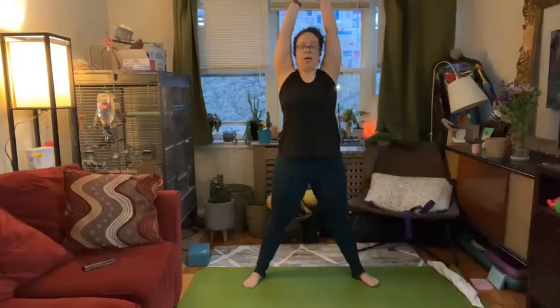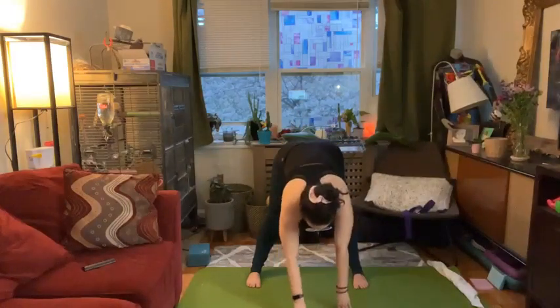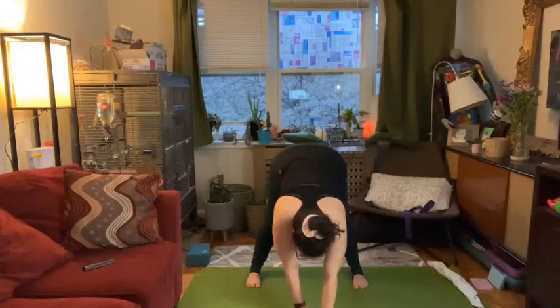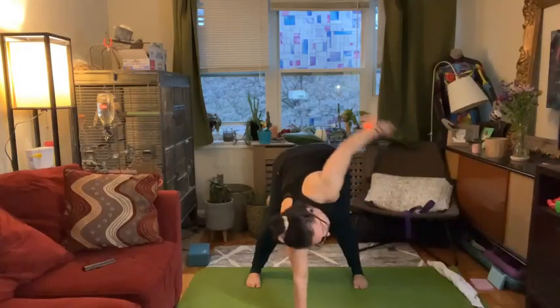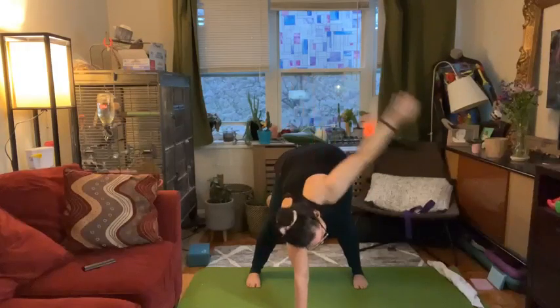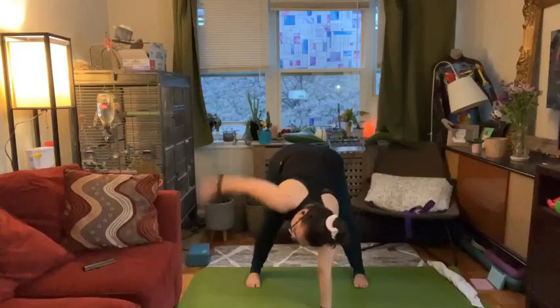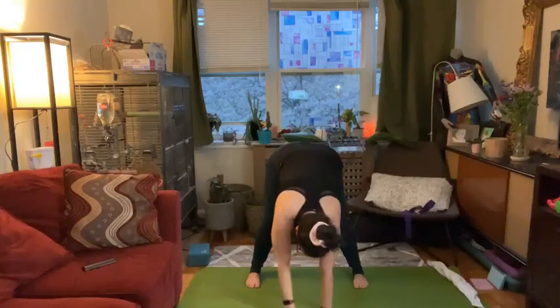Press your heels and stand yourself up. Inhale arms up, exhale arms come down inline with shoulders. We're going to hinge from the hips — you can turn your feet forward. Fingers released down to the floor in front of you. If you're feeling tight, you can walk your hands a little bit more forward. Feel free to bring a generous bend to your knees. Inhale, stretch your right arm up towards the ceiling. Exhale right hand down. Inhale left arm up towards the ceiling. Exhale left hand down.